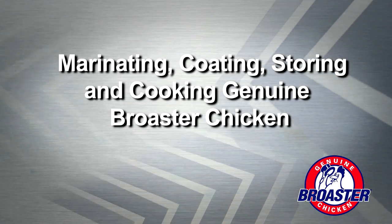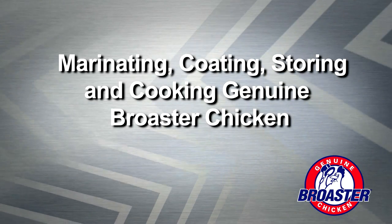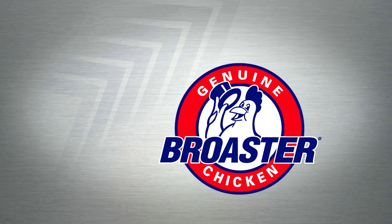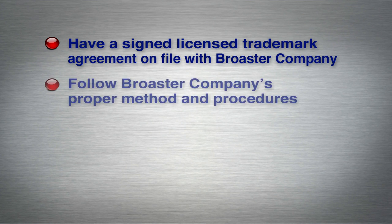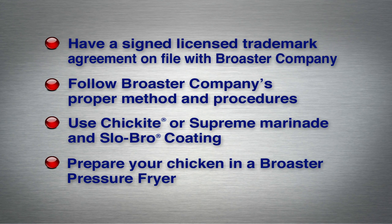In this video we'll show you the correct procedures for marinating, coating, storing, and cooking quality genuine broaster chicken. In order to use the Broaster Company's trademark and market your product as genuine broaster chicken, you must have a signed licensed trademark agreement on file with Broaster Company. You must follow the proper method and procedures outlined by Broaster Company, use Chickite or Supreme Marinade and Slow Bro Coating, and prepare your chicken in a Broaster pressure fryer.